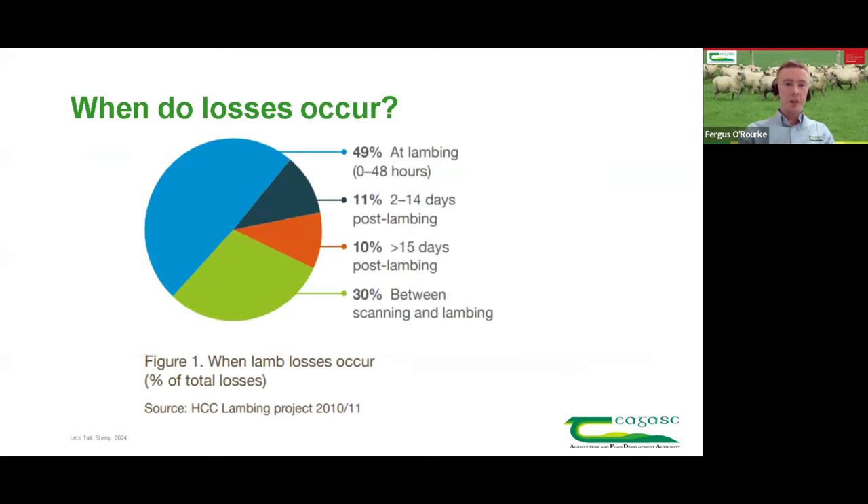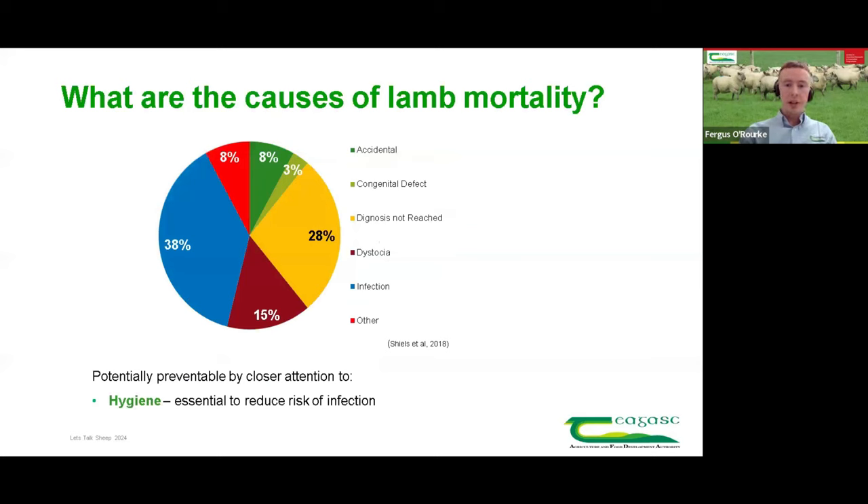In terms of when losses occur at lambing: we can do all the right things pre-breeding — getting ewes in good condition, appropriate ram-to-ewe ratios, nutrition — but unfortunately it can still go wrong at lambing. A study completed a number of years ago showed that up to 49% of lamb losses occur at lambing time. A more recent study showed that 48% of those losses are directly linked with infection and disease, mainly hygiene. The focus of this presentation is hygiene and what we're doing at Ballyhayes.